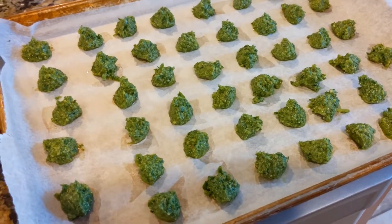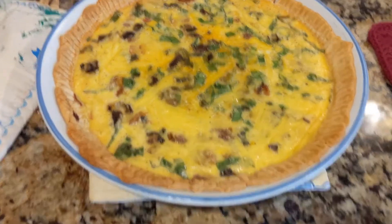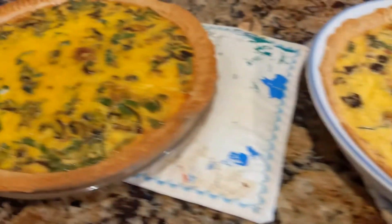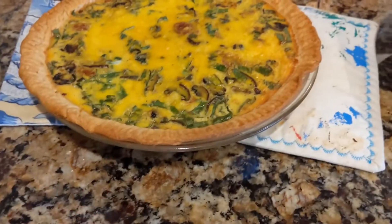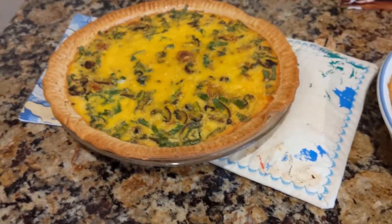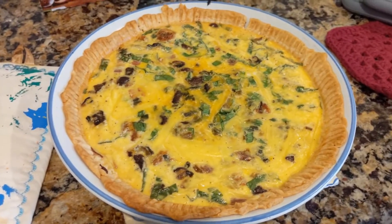Before we cut into it for dinner, here's what the finished quiches look like. They took about 45 minutes instead of 35 — I like them a little thicker, so that's probably why. We're going to get this cut up and this is what we're eating for dinner!